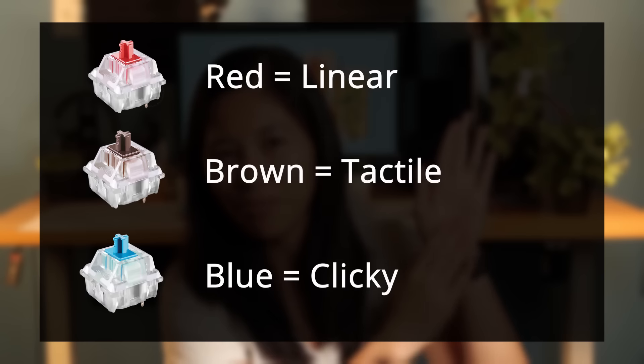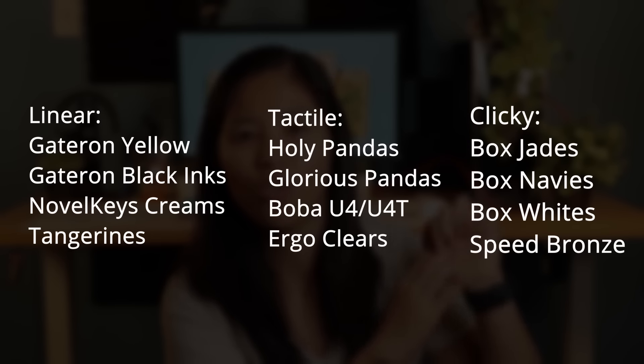On the screen you'll see a list of popular switches in each category. You can even go further into more switch types, including low profile, optical, silent, EC, Topre, analog, and more.